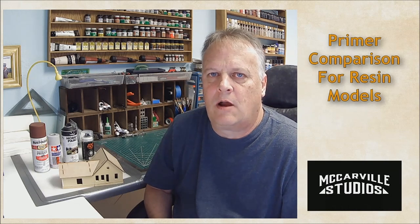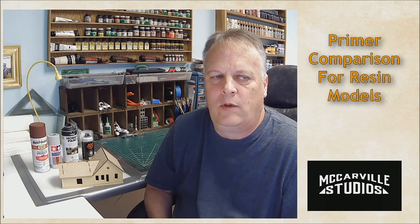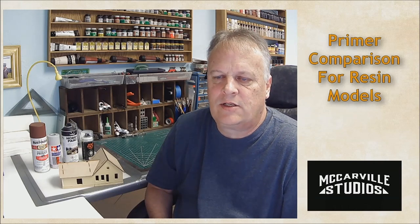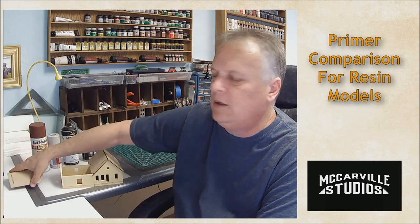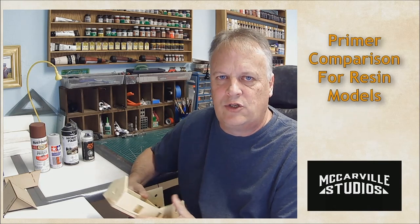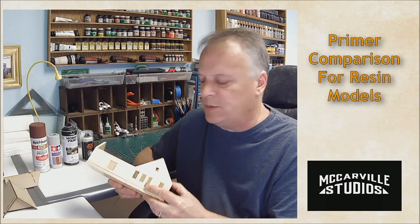Hey guys, welcome back. My name is Mike McCarville, and in this episode we're going to take a look at various primers that we have as options when we are treating resin. A lot of this starts out from a kit that we're in the process of putting together. Bill Banta has talked about how difficult it is to paint resin — sometimes the resin just flakes off, it has difficulty sticking — so we're going to test primers on this material.